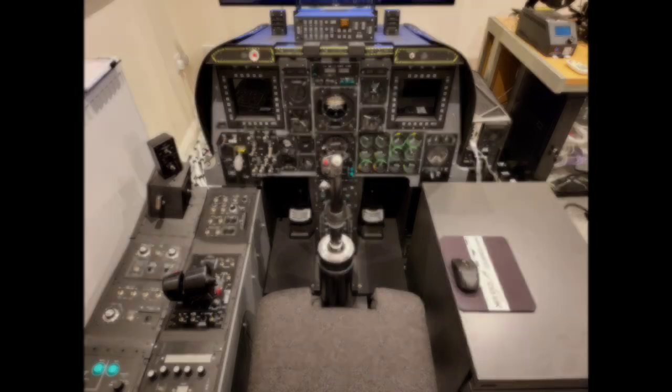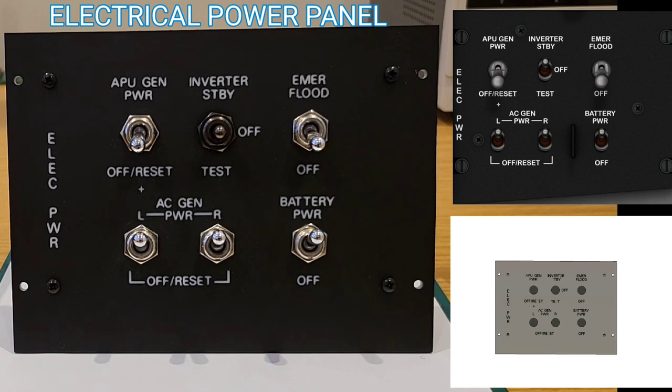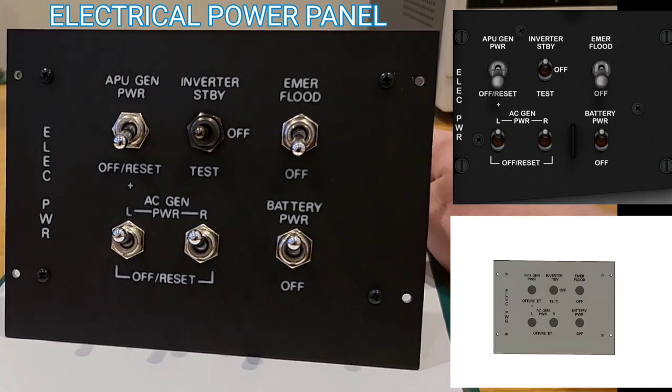For each panel, in the top right of the screen we'll see an image of the panel we were looking to replicate. In the bottom right we'll see a render in Fusion 360, capturing just the footprint — height, width, depth — not necessarily every construction detail, but enough so that later when I design the right console in Fusion I can test fit all of the panels. On the left of the screen is a close-up of the panel constructed, and we'll just rotate that 360 degrees.